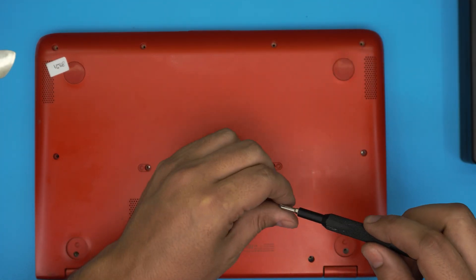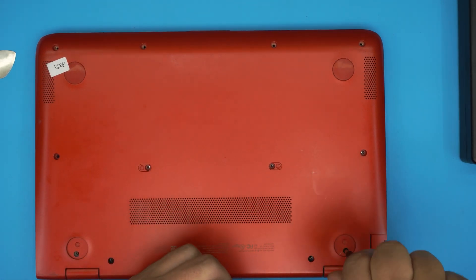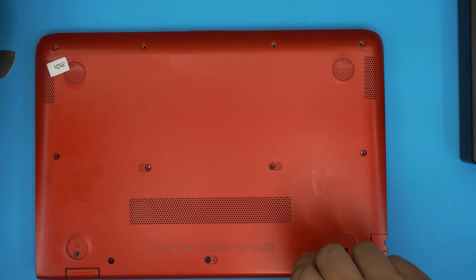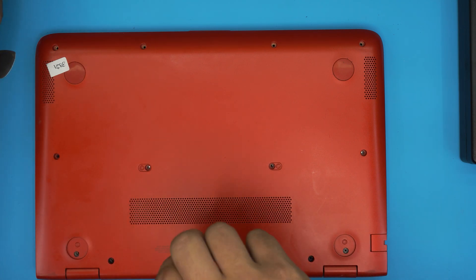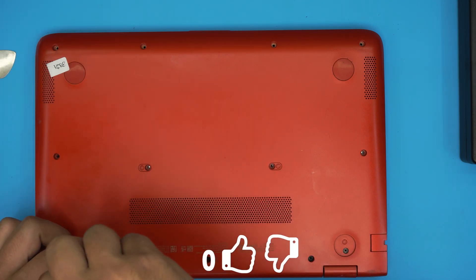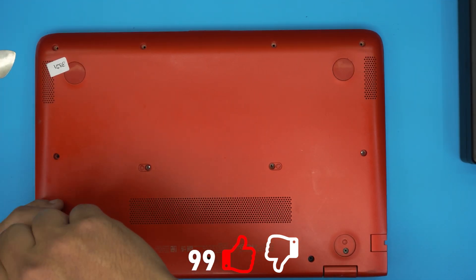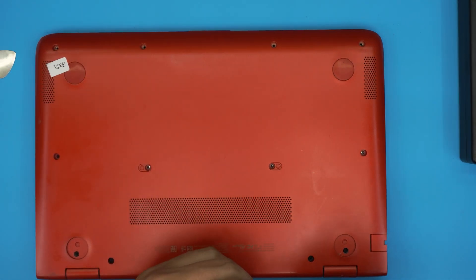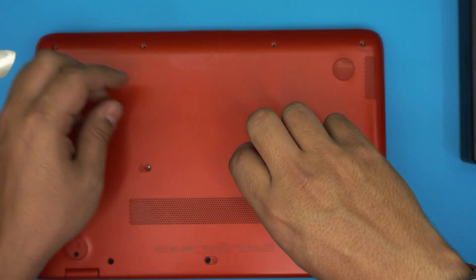I hope you guys liked this video and it helped you do your own battery replacement for your laptop. This one was an HP Pavilion X360 13-S101. If you liked this video, click that like button and subscribe to support the channel. If you have any questions or requests, leave them in the comments and I'll try to answer them as soon as I can. Thanks for watching and I'll see you in my next video.